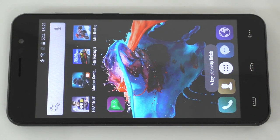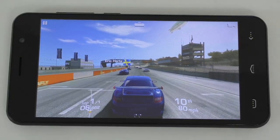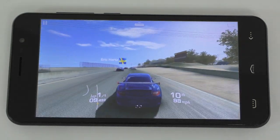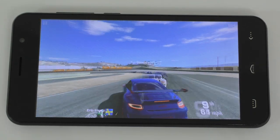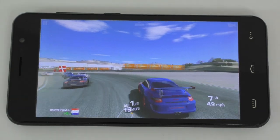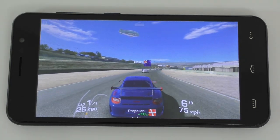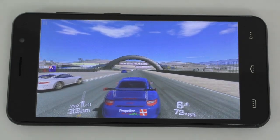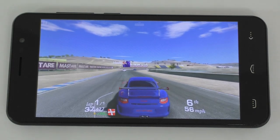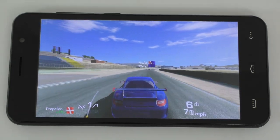The next one is gonna be Modern Combat. Actually, let's try Real Racing 3 because I know for sure the controller works on that one.